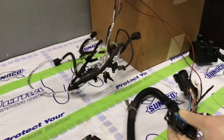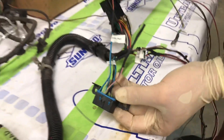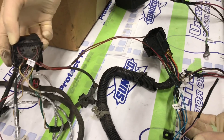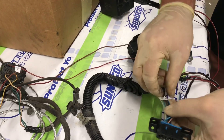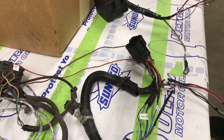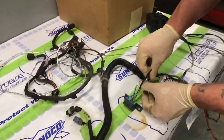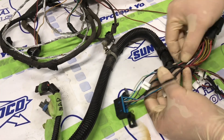We wired in an OBD2 connector so we can check codes if there are any problems. For that you'll need 12 volts hot in run — that ended up being terminal number nine, which was an oxygen sensor power wire. The ground was run to a terminal that also serves as the engine harness ground. The communication data lines are a green wire and a pink and blue wire.